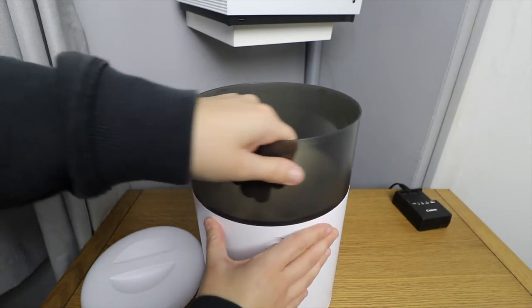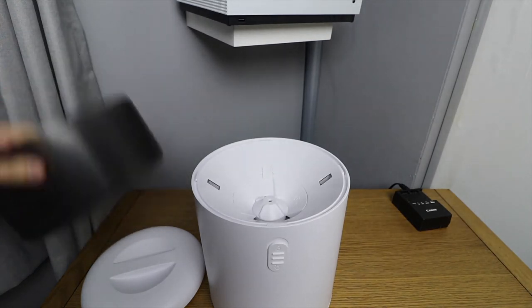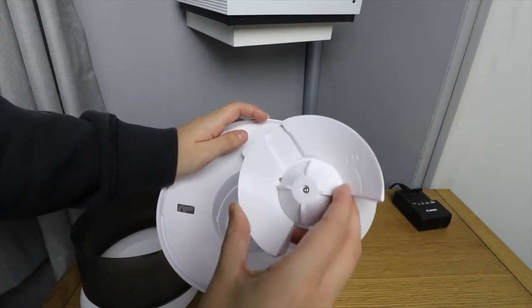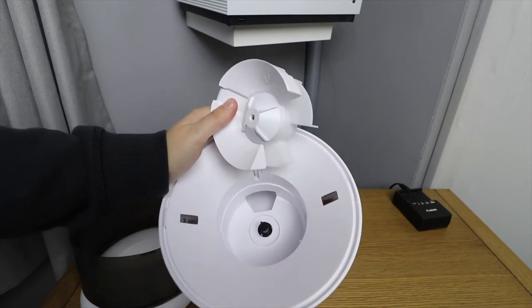As for cleaning the feeder, there are a couple of lock buttons that you slide to unslot the grey edging piece, and the moving part of the dispenser also takes out as well. I do recommend checking the instructions when doing this as I found it to be a bit fiddly and used the instructions to get this sorted myself.